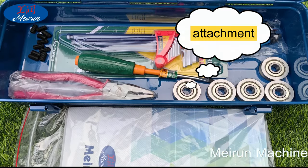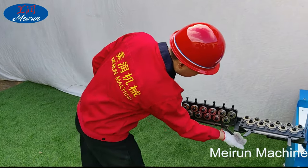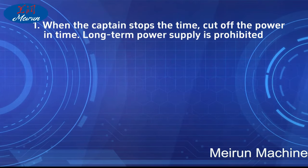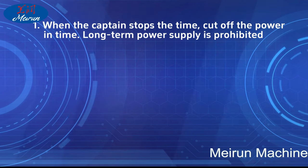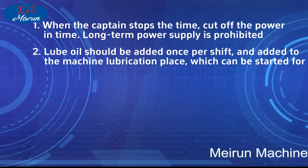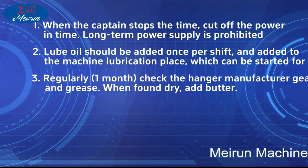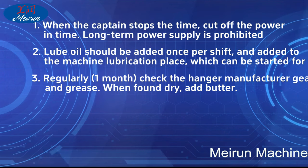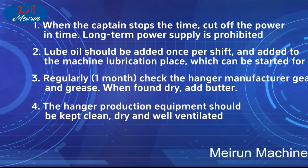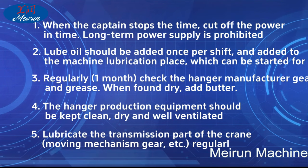Maintenance of the hanger machine: When the machine stops, cut off the power. Long-term power supply without use is prohibited. Loop oil should be added once per shift to the machine lubrication points. Regularly check the hanger manufacturer gear and grease every month; when found dry, add butter. The hanger production equipment should be kept clean, dry, and well ventilated. Lubricate the transmission parts, gears, and moving mechanisms regularly.